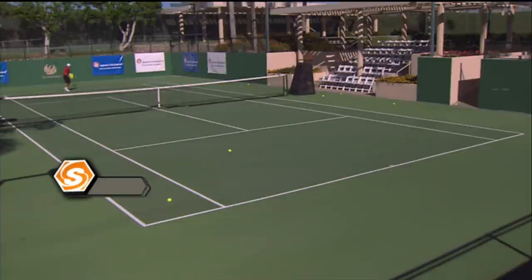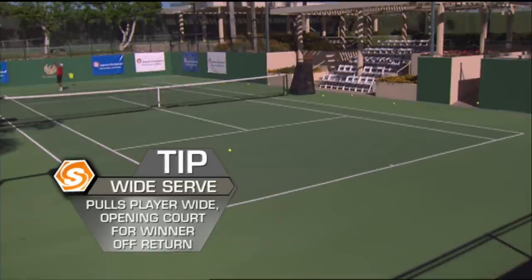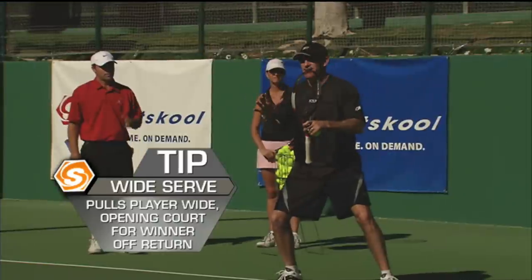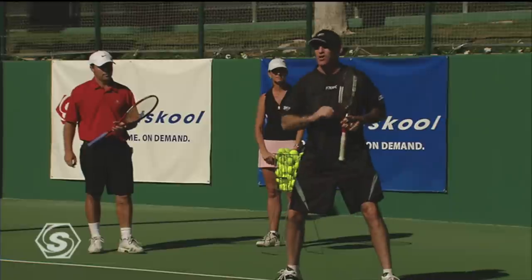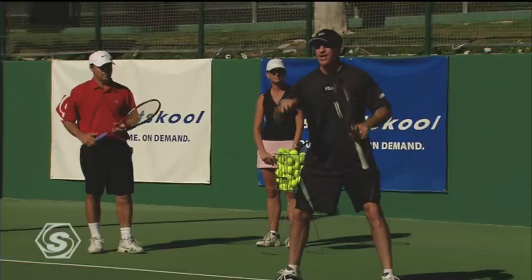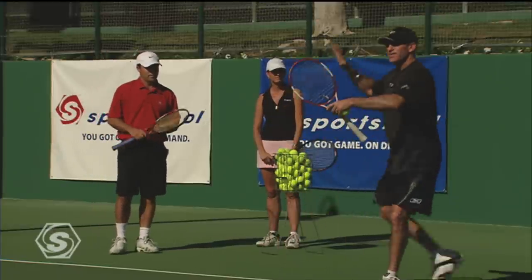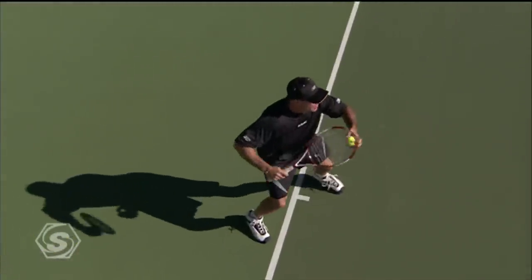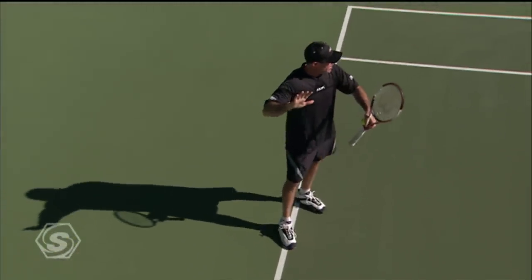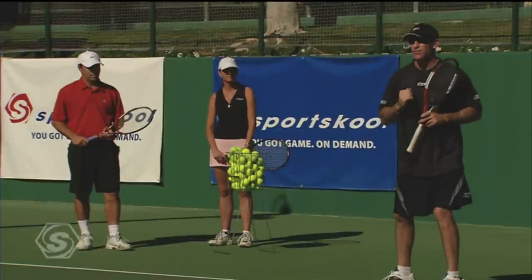The reason why you want to serve wide is to open up the court so possibly you get a short ball. The next key after you hit a good short wide serve — don't stand there and admire your serve. Get ready to hit your big forehand. It's two parts: you serve and you get ready to hit that forehand. Serve, stick, and move.